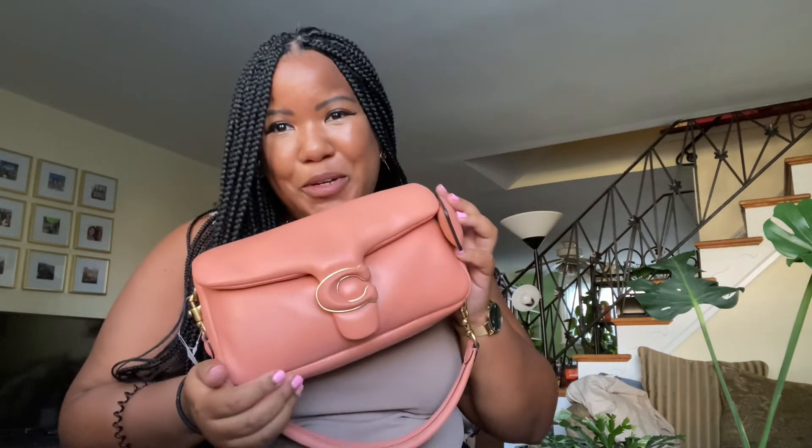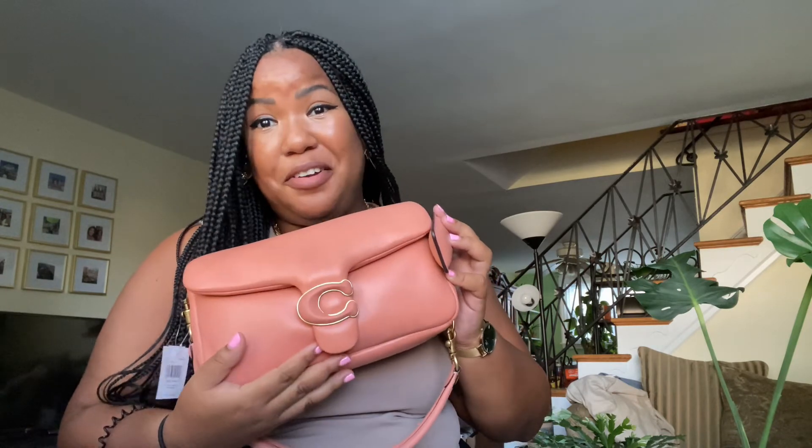I love this bag. Thank you Coach for putting it on sale because I would not have paid full price for it. Thank you guys for watching, bye!